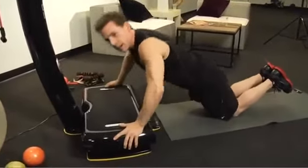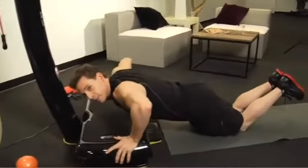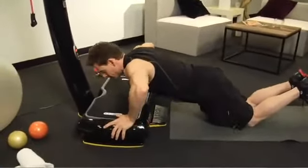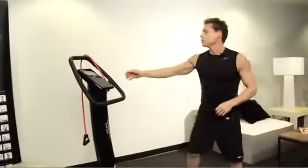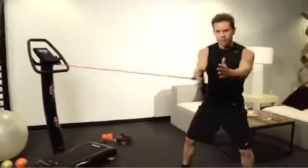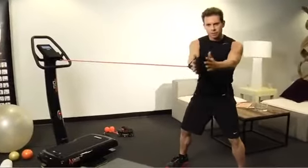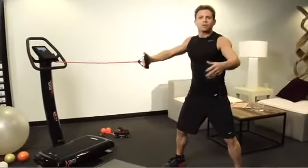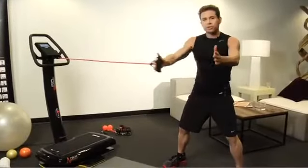Every time you hear this countdown, that means you're at the end of that cycle. Now right away, to use that same muscle group again, I'm going to take this elastic tube. I have it anchored right onto the machine itself, and I'm going to come across the body. As I'm coming across the body, I'm working my pecs, my biceps, and my core — the entire body, as well as the upper body, just like I did on the plate.